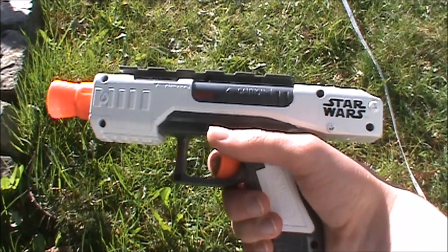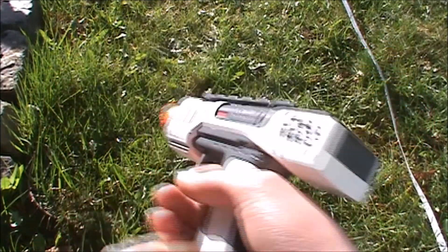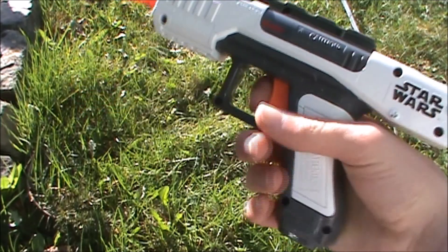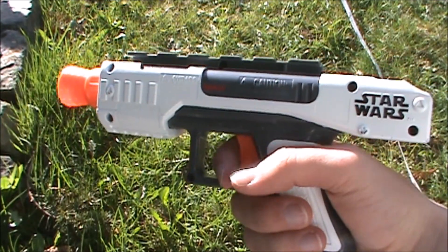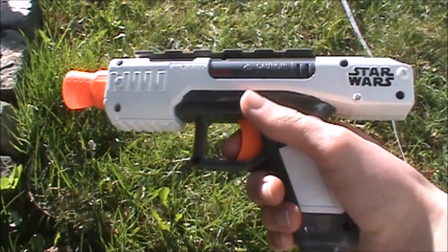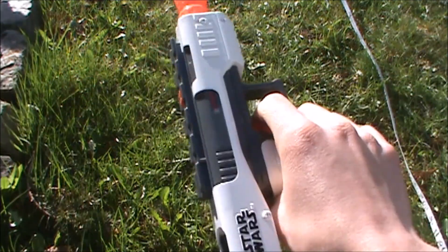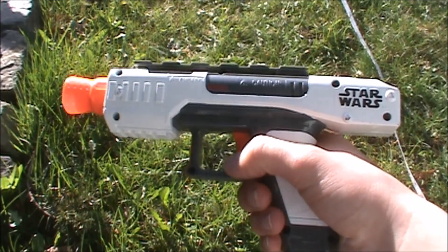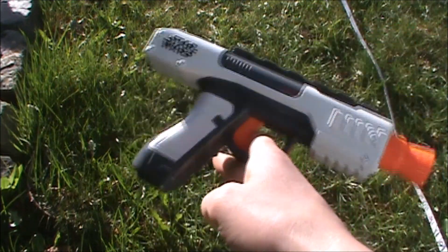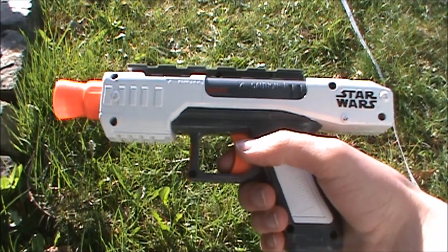I don't know if I'd really recommend it unless you're a big fan of Star Wars blasters and it really appeals to you — then it's probably a good blaster to have, because you can at least use it as a prop even if it shoots like a Snapfire. Since the movie it was promoting came out quite some time ago, it's not really available in stores anymore, so you'll probably have to resort to thrift stores or secondhand sites. They usually don't keep promotional blasters around too long after the movie's done, and in this case they're all gone.